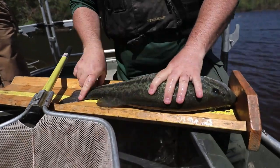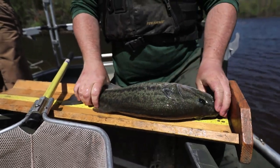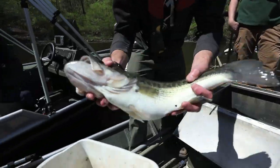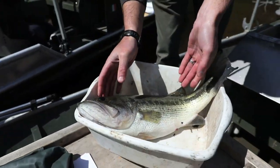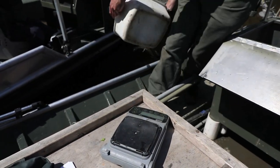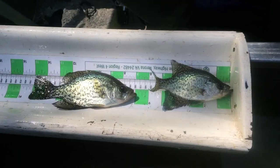After collecting fish, biologists will record the length and weight of the fish and may also collect other information such as age, food ingested, or may mark fish before being released to help determine population size or how many fish are being harvested by anglers.